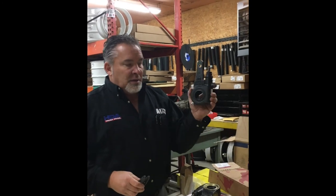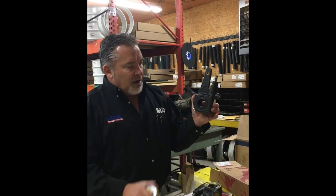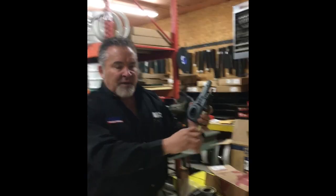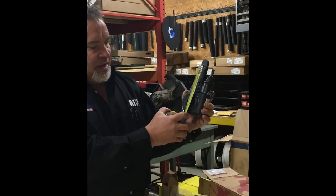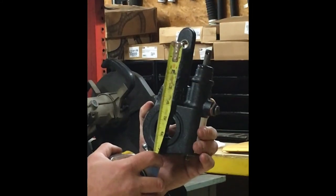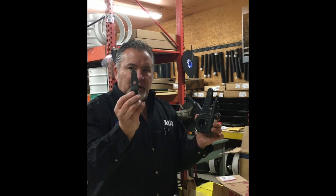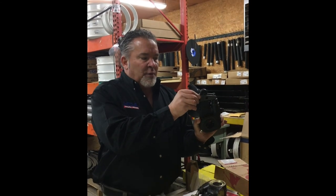I brought out a Meritor slack adjuster. This is coarse spline, 10 spline, inch and a half — same deal here. This one's set up at five and a half. Buy this slack with this long pin clevis and you'll have the right tool.